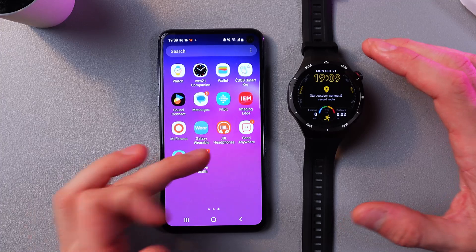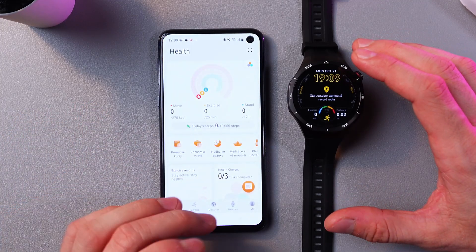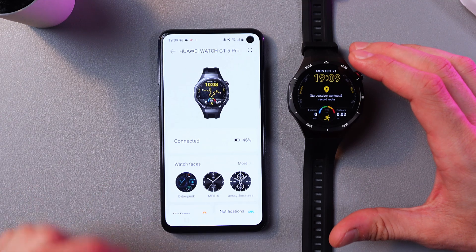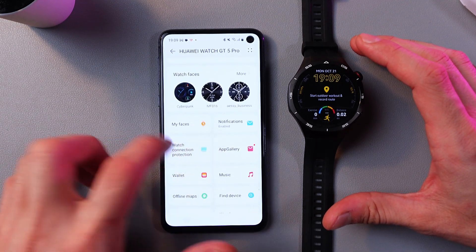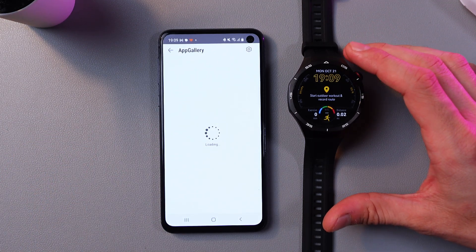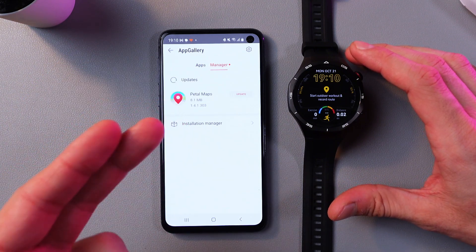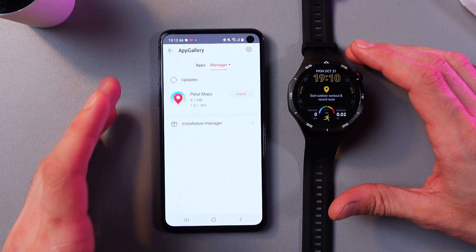Now let's find our application and open it up. Go to your devices section, find your device, and tap on it. Now scroll down to your App Gallery, choose it, and press Manager. Here you'll see the list of the applications which you've installed.